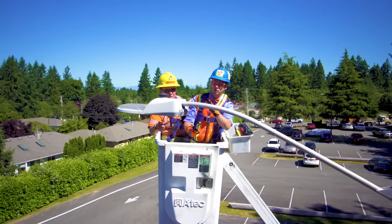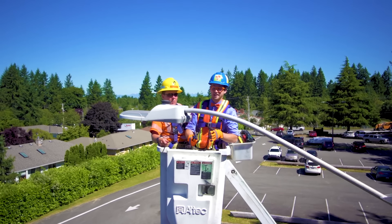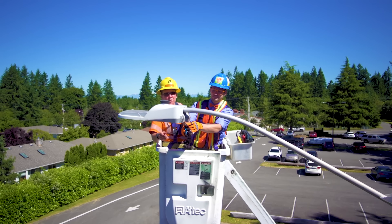So we're up here looking at this street light. It's an LED street light. It wasn't working, but we fixed the wiring.